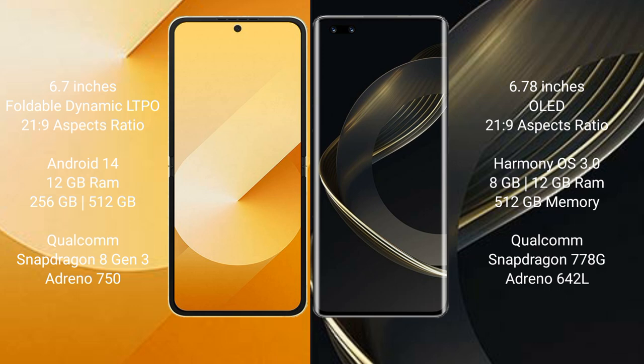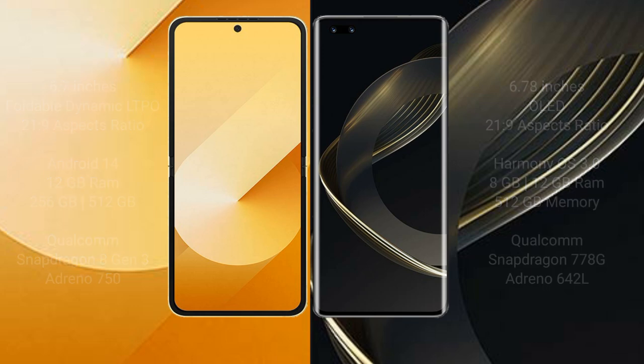The Samsung Galaxy Z Flip 6 comes with 12GB RAM and 256GB or 512GB internal storage, a Qualcomm Snapdragon 8 Gen 3 processor, and GPU Adreno 750. The Huawei Nova 11 Ultra comes with 12GB RAM and 512GB internal storage, a Qualcomm Snapdragon 778G processor, and GPU Adreno 642L.